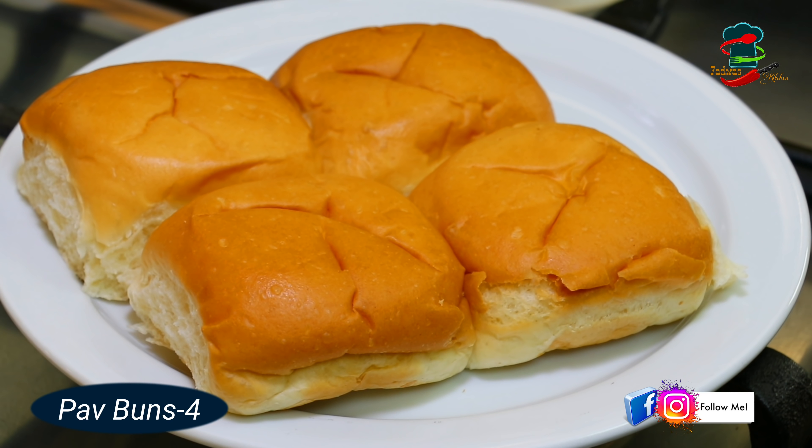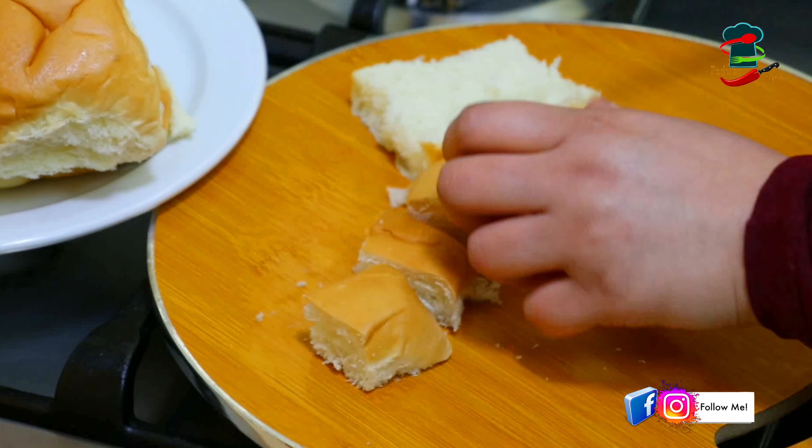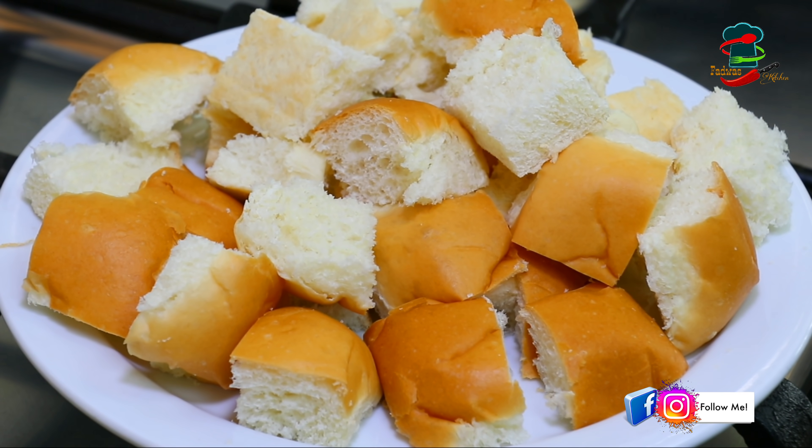I wanted to make a little pav bun. This size is 4 — you can cook it for 4 pieces. You can cook it for a side and for the sauce.